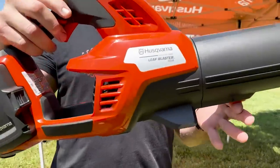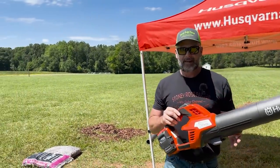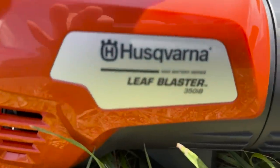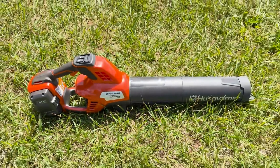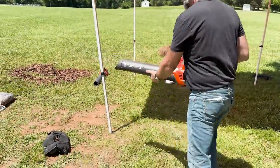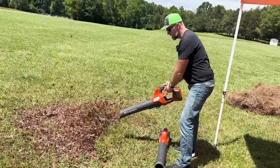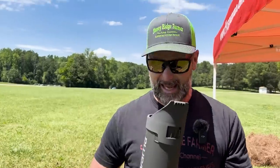This is called the Leaf Blaster. It is the world's most powerful — fastest blowing leaf blower that's battery powered. It has cruise control and boost. 200 miles an hour — blow your hat right off your head.